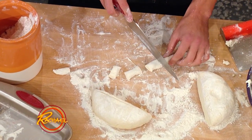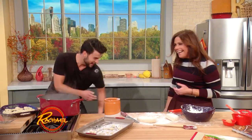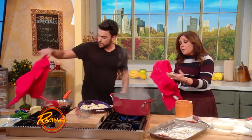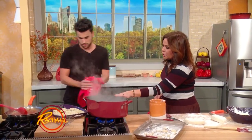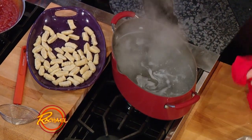Yeah, they do freeze well. So if you're gonna make gnocchi, it's no big deal. You pop them into salted, low-boiling water until they rise back to the top. Toss them with your sauce here. So what do you do for the sauce? Just tomato, basil?